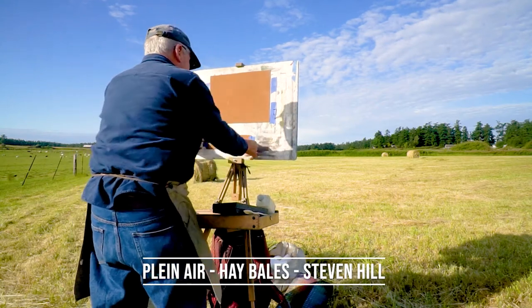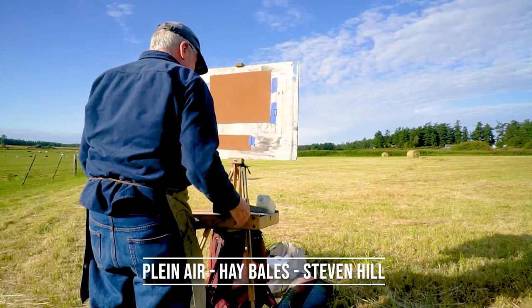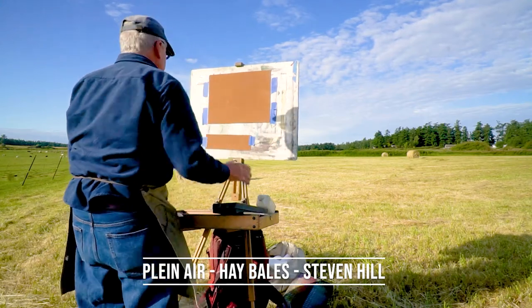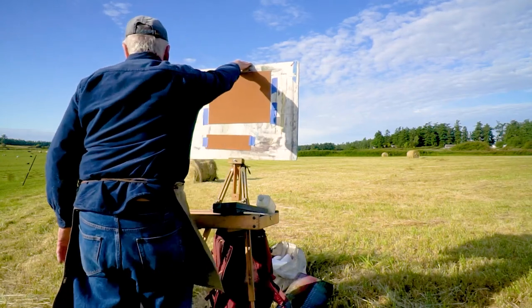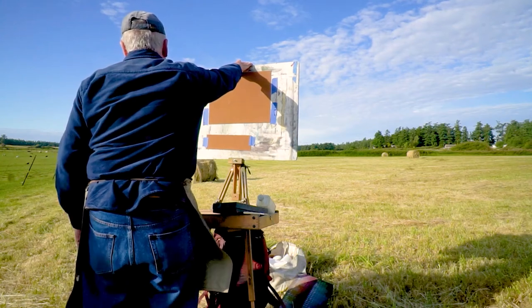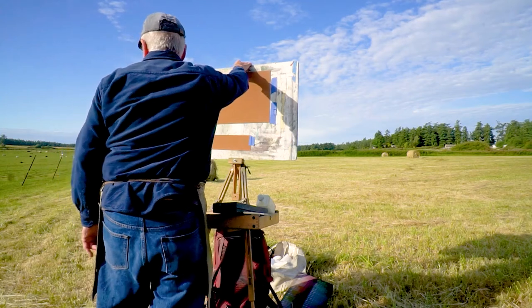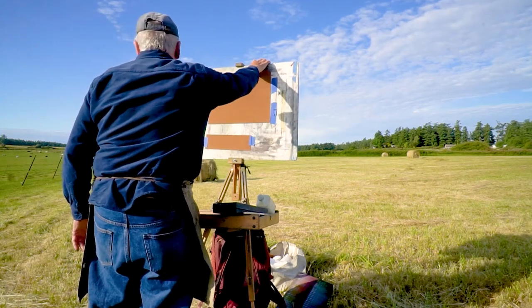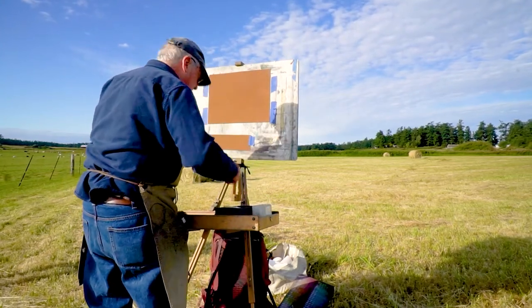Beginning of summer is still three weeks away, but they've already cut this hayfield about two days ago. This is one of my very favorite fields on Lopez Island. It's a little bit windy, so I'm hanging on to my easel at the moment. There is a view of the Olympic Mountains here, and they're covered by cloud right now, but I know where they are, and I'll probably play that up a little later as a nice color contrast.